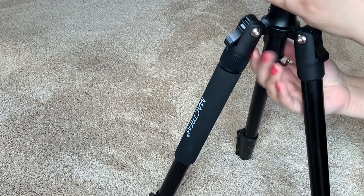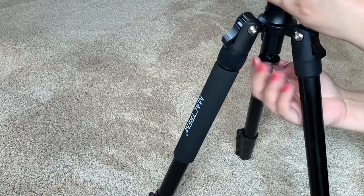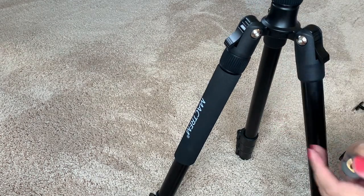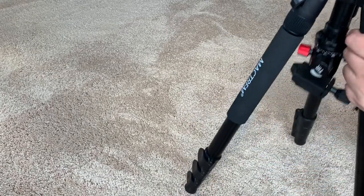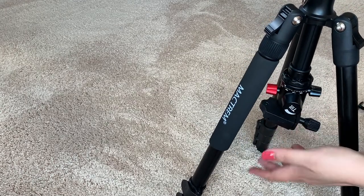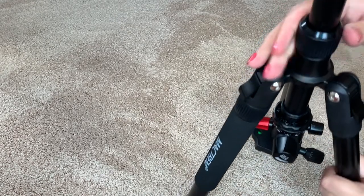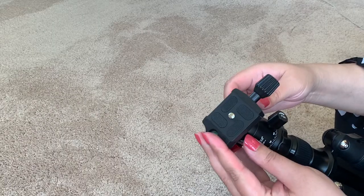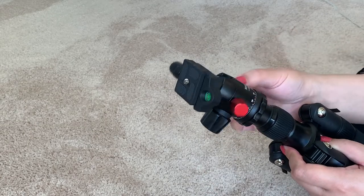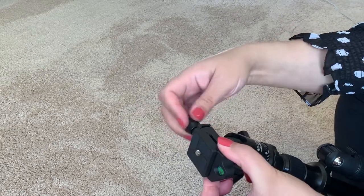Another cool thing is that if you want to flip this and get some close-to-ground shots from your camera — I just literally unhook this from over here and you can adjust to whatever height you want. You put your camera or phone over here, it's going to be close to the ground at a very different angle, and you just tighten this from over here and it's good to go. It also has ball leveling and a pan adjustment so you can move your camera around very smoothly. Quick release plate as well.